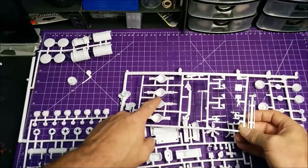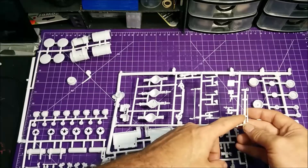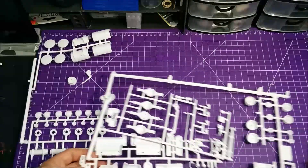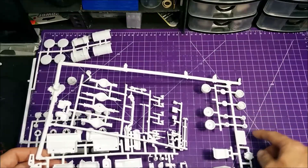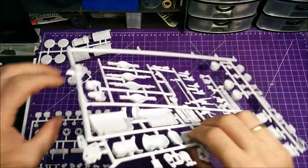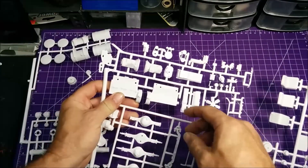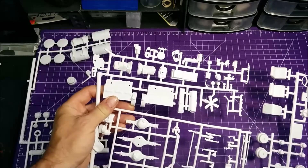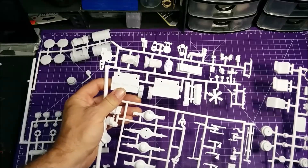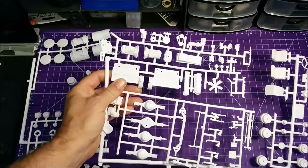We've got rear axles, front axle, a bunch of shocks, CB radio, looks like door handles, the rest of your brake drums, center axle centers, your seats and steering wheel. Looking through this engine sprue, it's almost identical to the engine that's in the auto car.